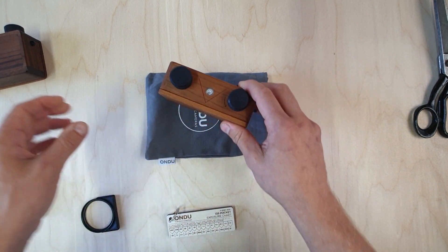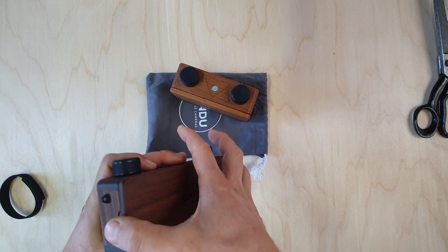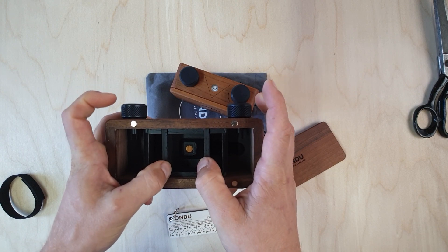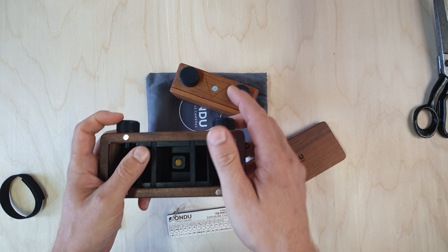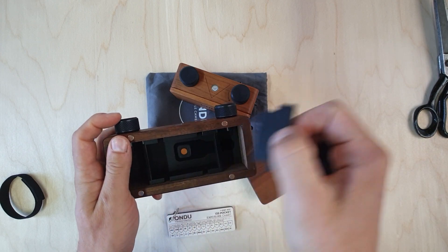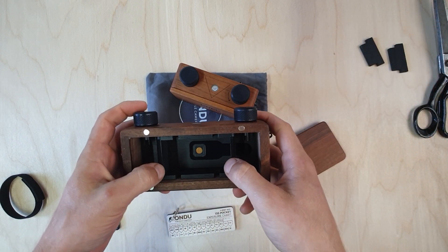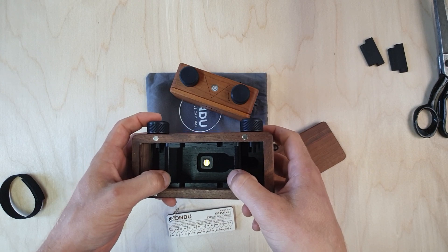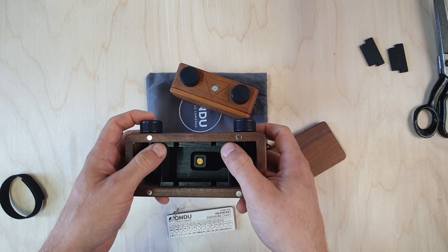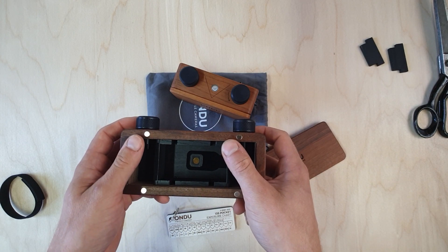With the panoramic, if you're using it on the Leica setting you do the same as with the pocket. If you choose to take the dividers out and use the camera in a panoramic setting, you need to first count 24 clicks, and for the rest it's 16 clicks.